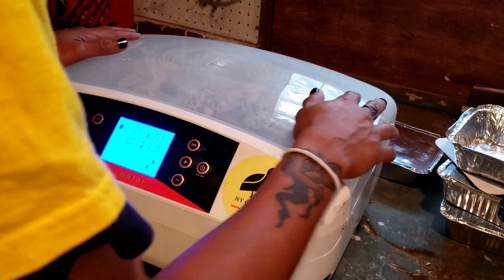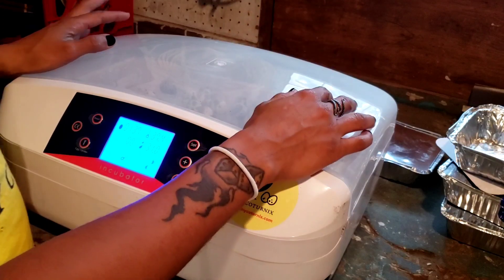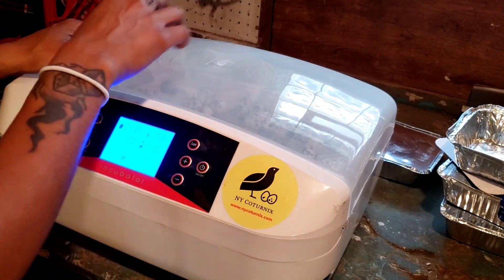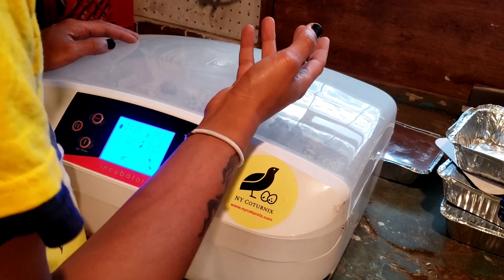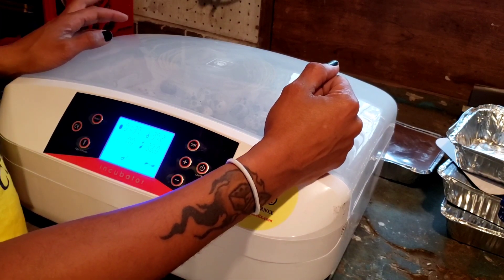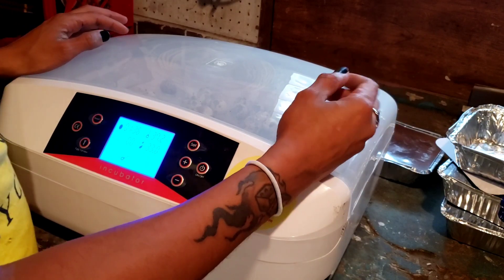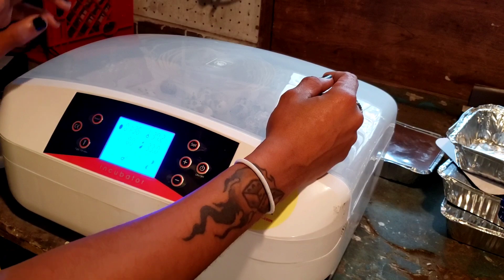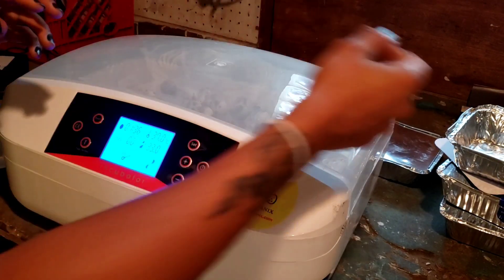Make sure you leave a like for the video and subscribe to the channel — hit that notification bell because we will be doing an update video when these chicks hatch. I'll be doing update videos periodically throughout the process over the next 18 or 19 days, and then we'll finish up more than likely with a live stream of the hatch.